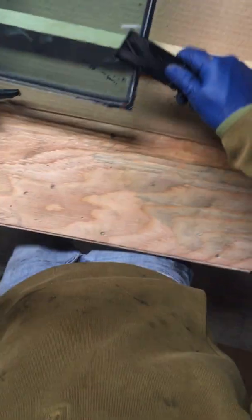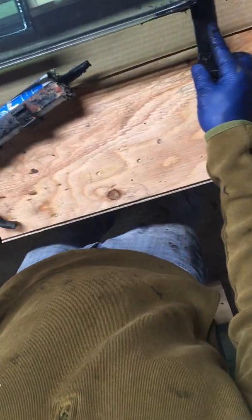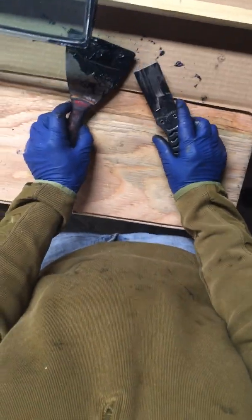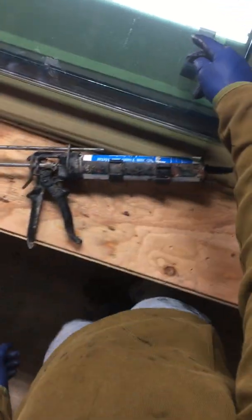All right guys, you get the idea — this is the caulking part of the job. The next video we'll share is going to show you how we're going to get argon in between the panes, get all the air that's in there out and the argon in. All right guys, that's it till the next one.